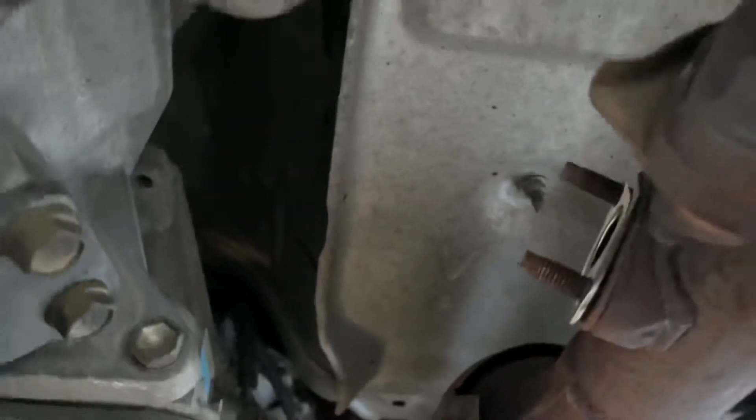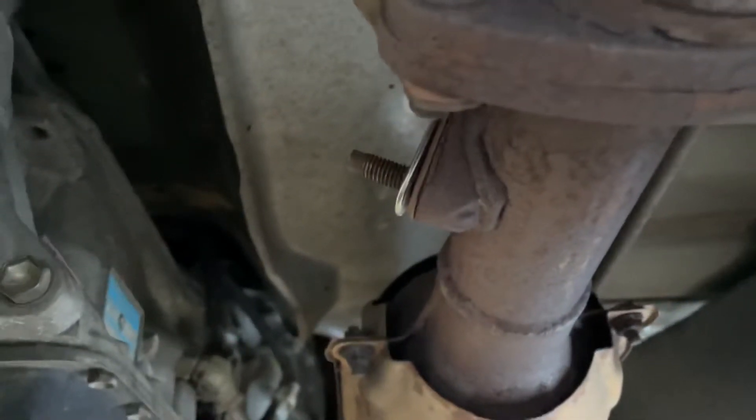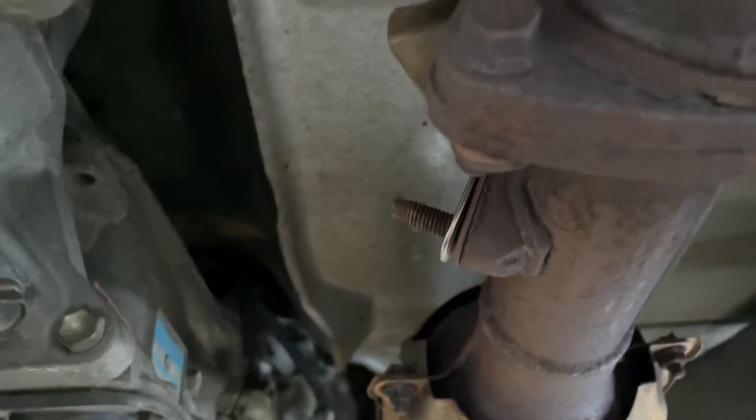We're replacing the O2 sensor, which was right there in the exhaust, just behind the catalytic converter. This is the rearward O2 sensor. There's one up in the engine compartment, of course.